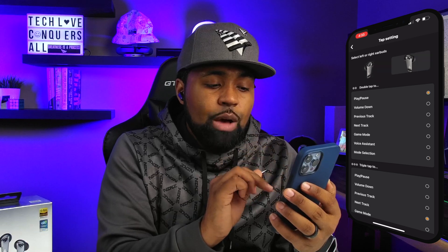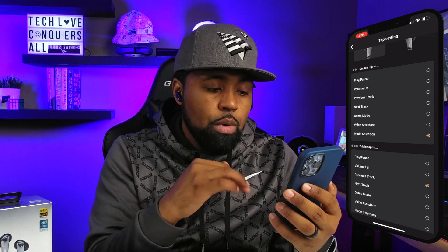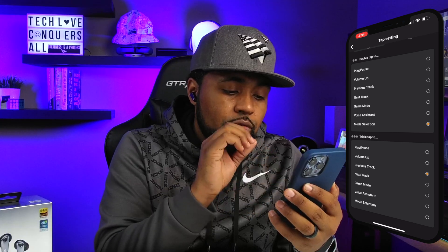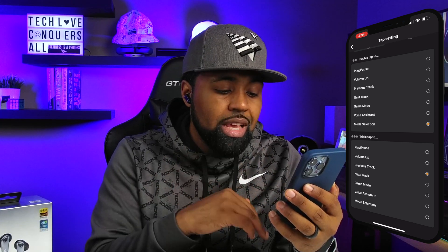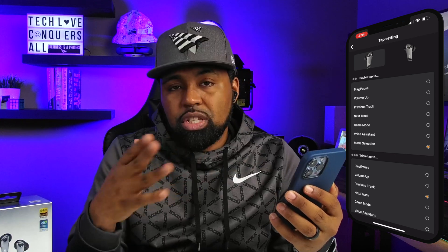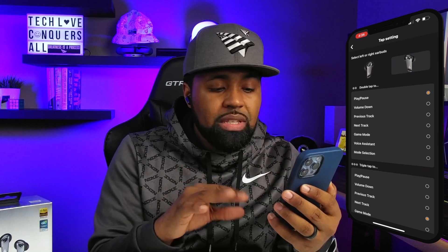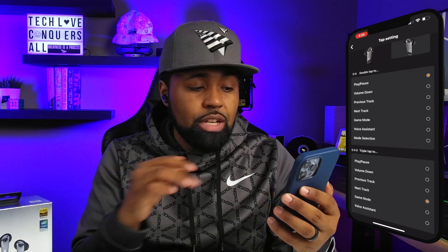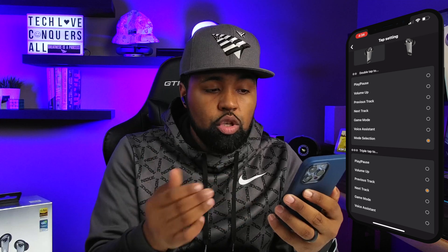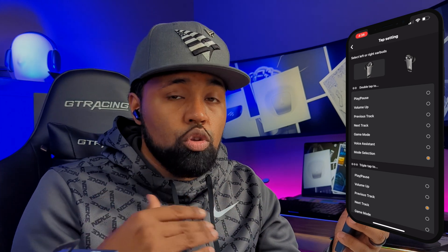At the very top it shows your left and right earbuds. Under double tap you have: play/pause, volume up, previous track, next track, game mode, voice assistant, and mode selection — which handles your ANC modes. Triple tap offers the exact same options. On the right earbud, a double tap will play or pause music and a triple tap goes to the next track. On the left, a double tap changes between ANC modes and a triple tap goes to the previous track.